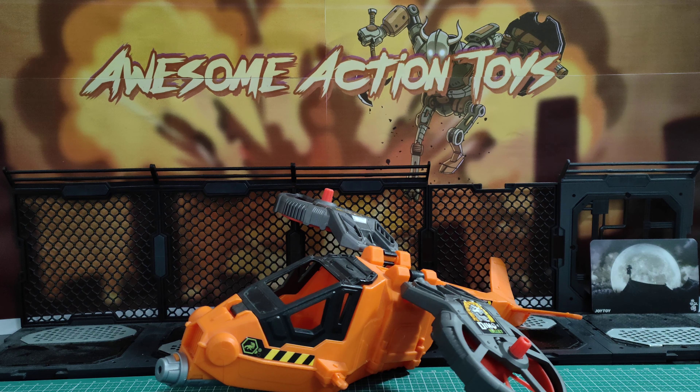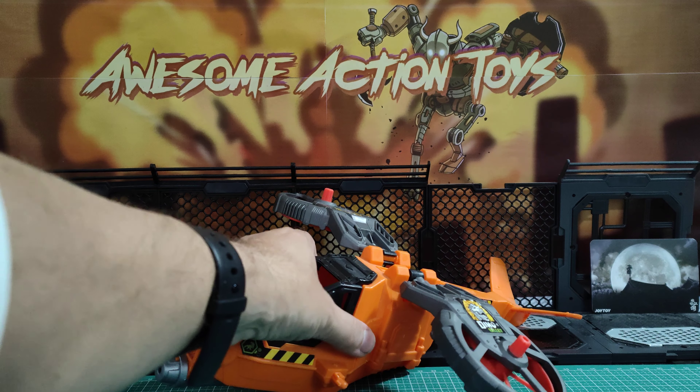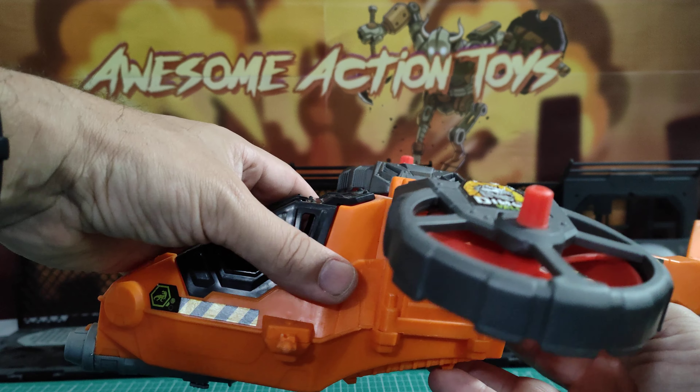Welcome back, awesome action toy fans and subscribers. Today I'm looking at this Dino Valley copter plane, I guess.